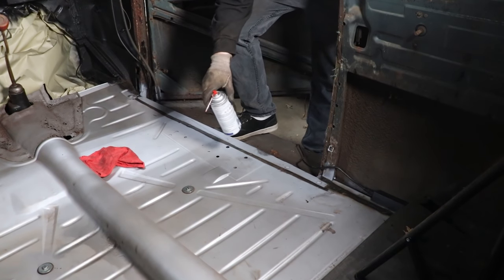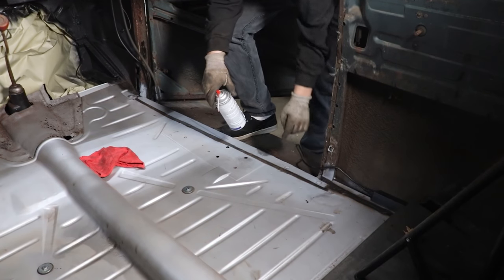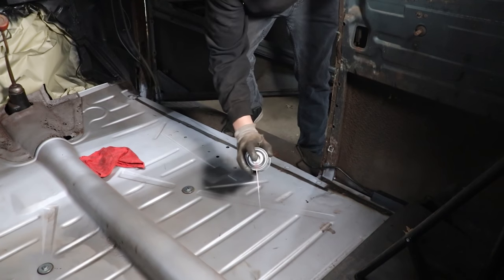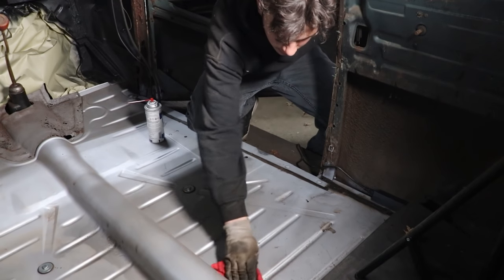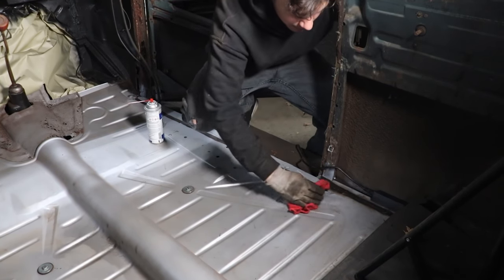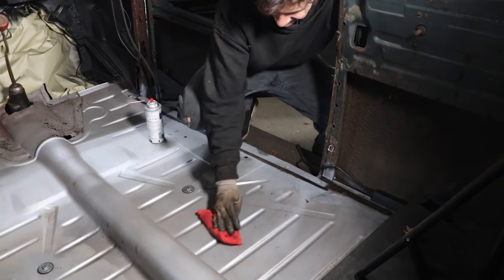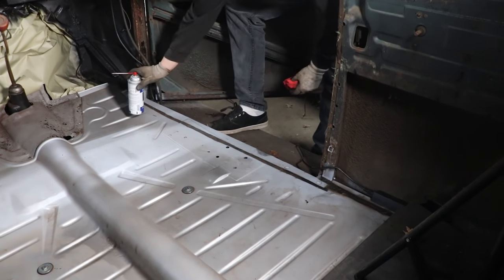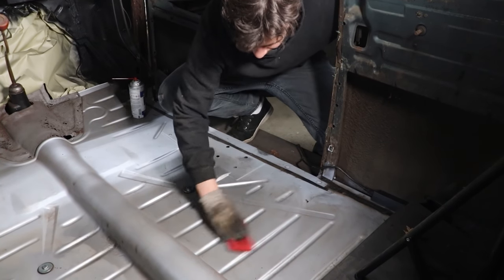Alright guys, so we're going to spray this side of the floor pan down with pre to get any of these smudges or anything like that off, because we don't want to paint over it and have it mess up the paint. Be liberal with it. Spray more.